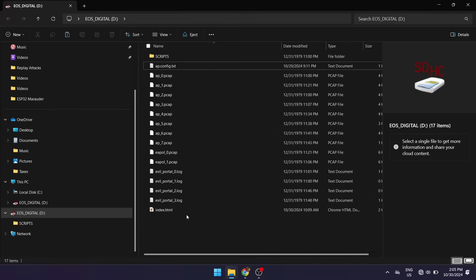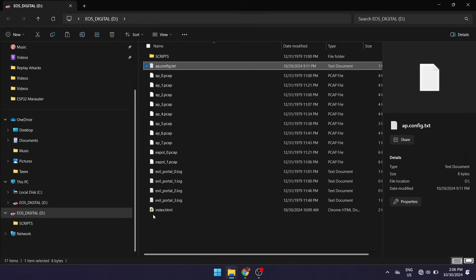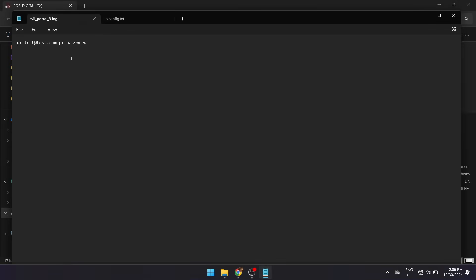I've got the SD card loaded on my computer to show how to configure the captive portal. The first file is ap.config.txt — inside it you just put the SSID name you want to run the captive portal on; for me that's Free WiFi. You'll also need an index.html at the root of the SD card, which is the webpage the captive portal loads. I created a quick one that asks for a username and password. Attackers frequently use replicas of popular company login pages to trick people. We also have logs from the evil portal — clicking on the log file shows a text file containing the harvested username and password.